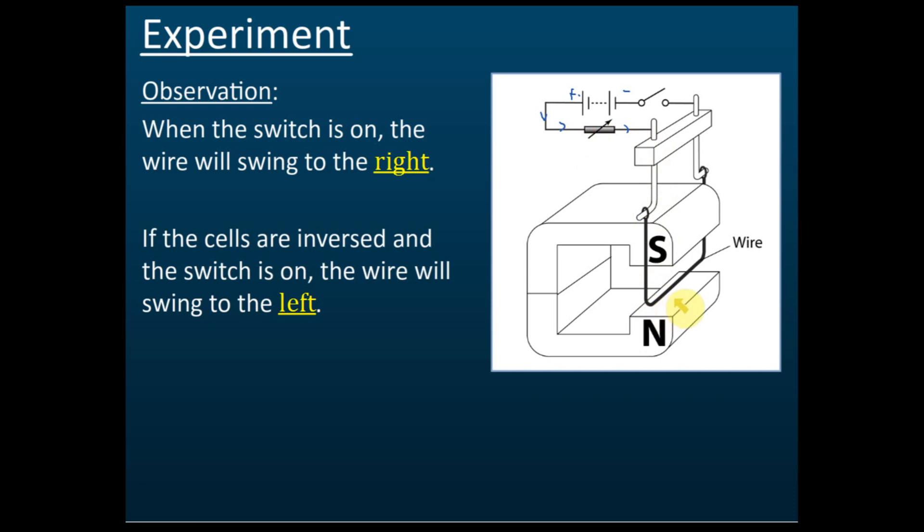The current passes through this wire, and note that this wire is inside a magnetic field — this is the south pole and this is the north pole. The wire passes through the magnetic field and then goes back up to the cell.